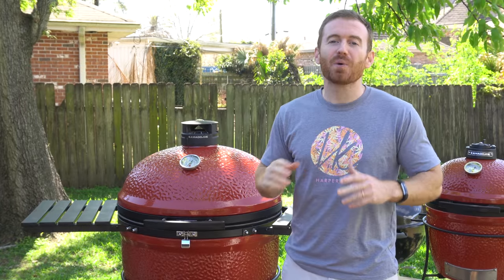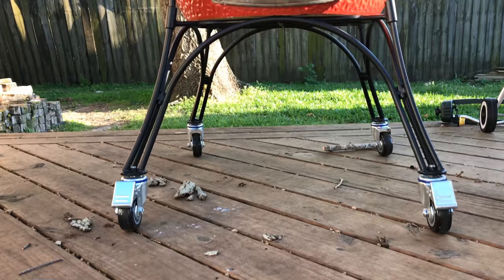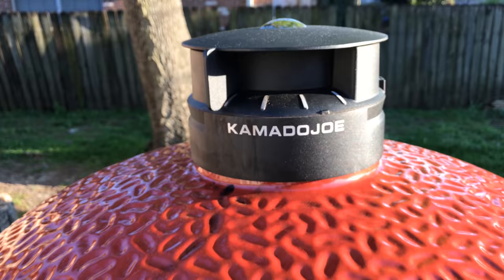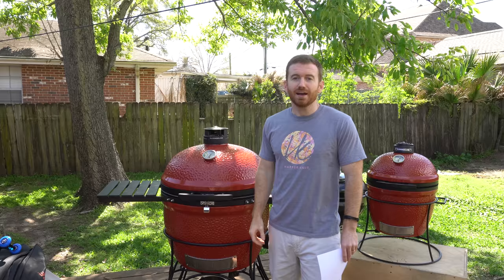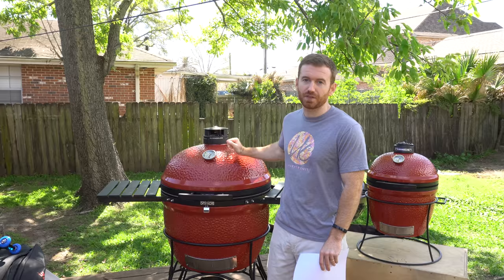Hey guys, welcome to the channel. Today we're gonna be doing a best and worst of the Kamado Joe ceramic grill. There are a good bit of Kamado style grills on the market, so I'm gonna start off with the best of what sold me specifically on the Kamado Joe.